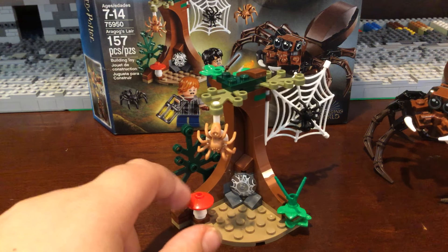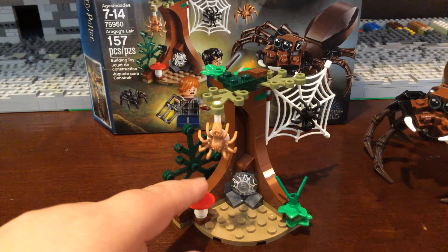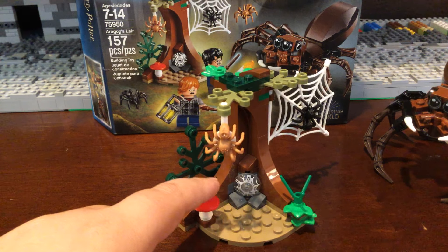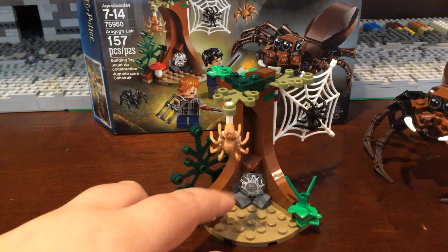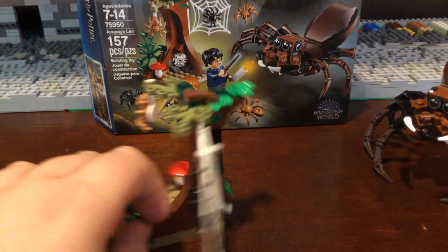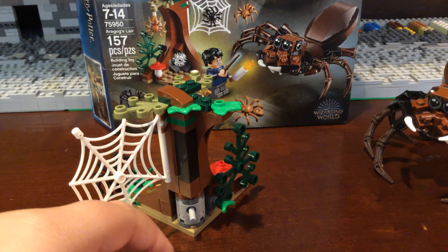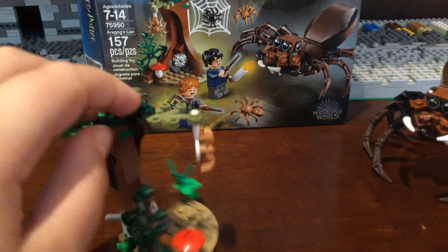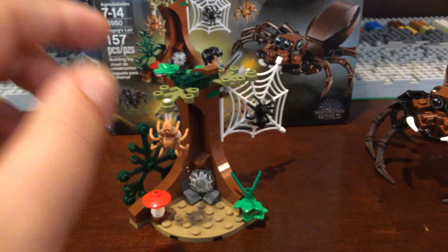Next comes this tree build. It's very simple — it has a few spiders attached to it. You have this mushroom, and I really like this new flip-fire missile with a cool printed dish piece. It does have this new web piece with the spider attached to it, and in the back you have this trunk where you can flick out the launcher.